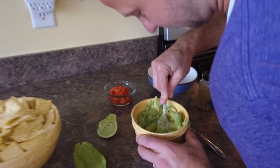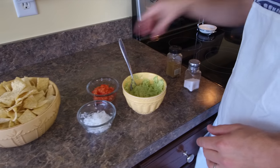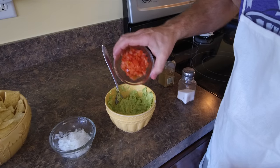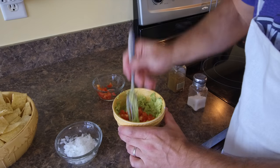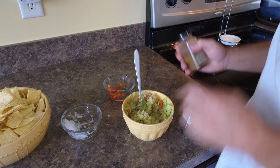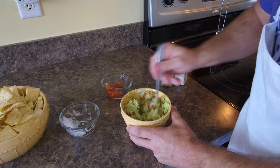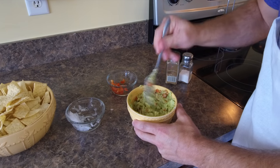Listen to how gross this sounds. You want to add in your ingredients — so we're going to add in some tomatoes and bring those in together. We're going to add in our onions. No cilantro. Add in a little bit of salt and a little bit of cumin. And we're going to mix all this together into a beautiful guacamole.